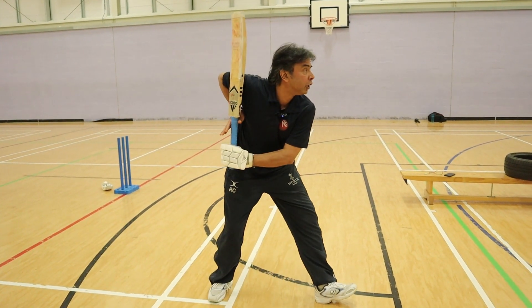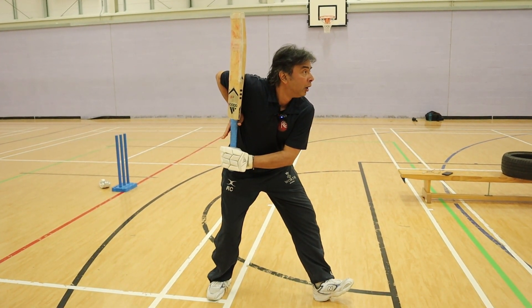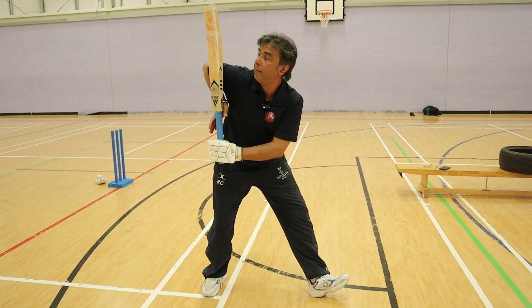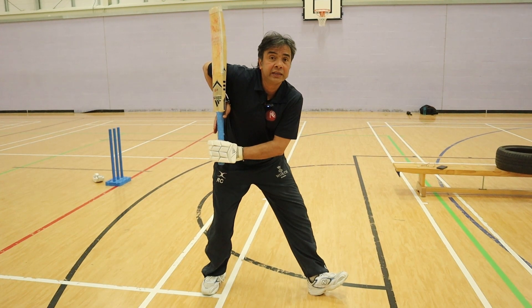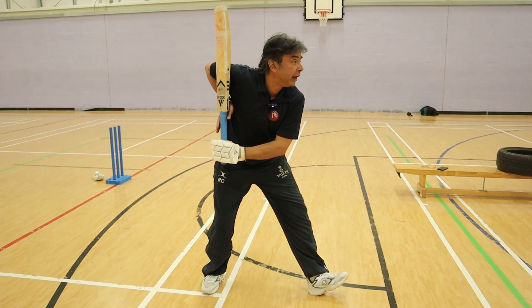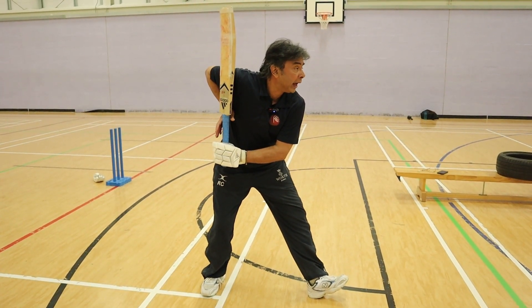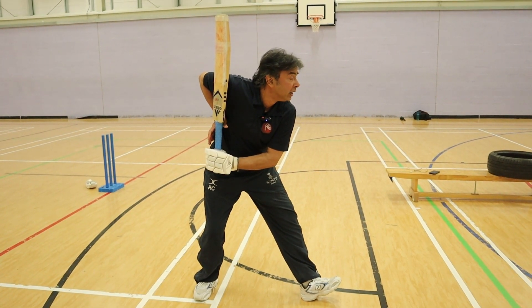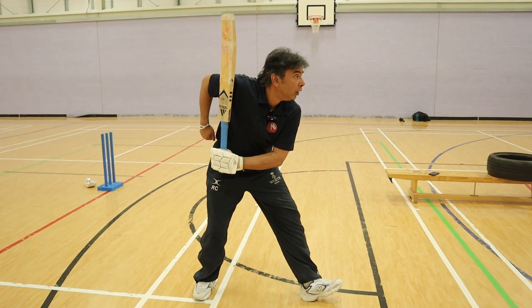As you go up, your back toe is pointing to the sky, my right elbow is at fine leg, and if I'm going forward I've got a good decent heel contact on my front foot.